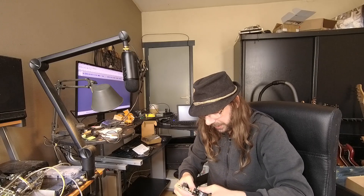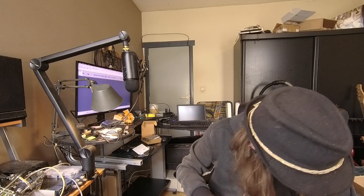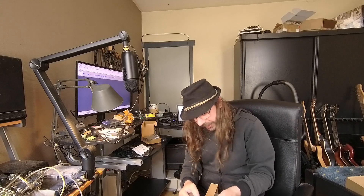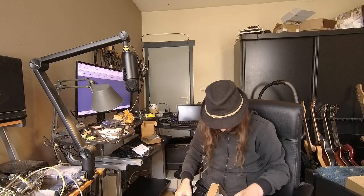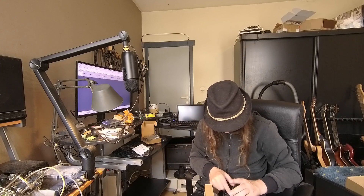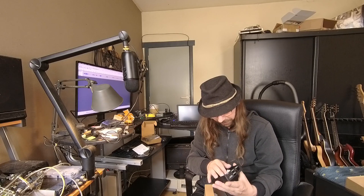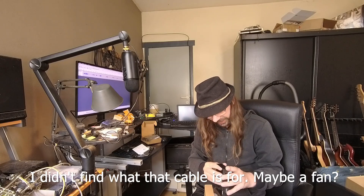So now let's take this off again and check the case further, because there is more in the case. So: screws, a screwdriver, and a plug. And here we have got a connector for power or something - would there be a fan in here?